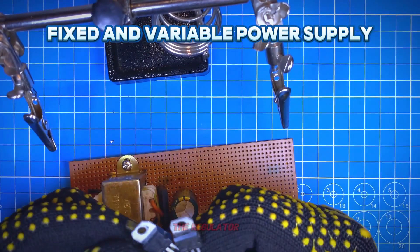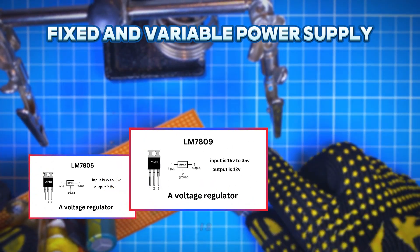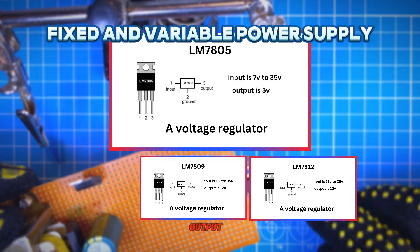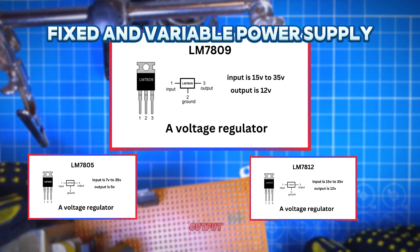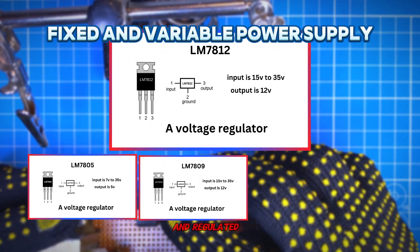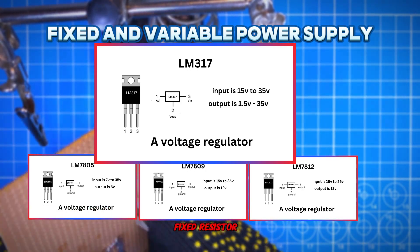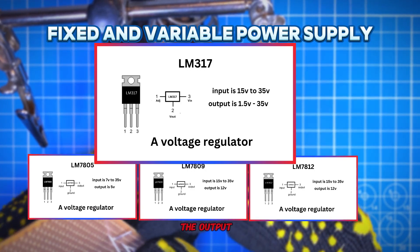The next things we need are the regulator ICs: the LM7805, 7809, 7812, and the adjustable regulator LM317. The LM7805 gives a 5 volt stable and regulated output, the LM7809 gives a stable and regulated 9 volt output, and the LM7812 gives a 12 volt stable and regulated output. The LM317 gives an adjustable 3 to 26 volt DC output — I use a 330 ohm fixed resistor for feedback and a 10K ohm variable resistor to adjust the output of the LM317.